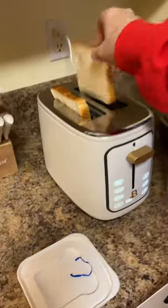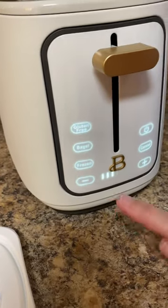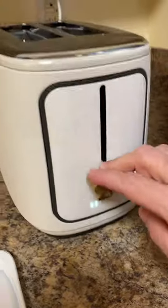Handy-dandy new toaster here, and it's programmable, so you just push that, and then I've got it on three, and we are ready to go. Here we go.